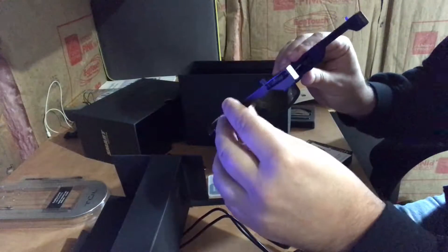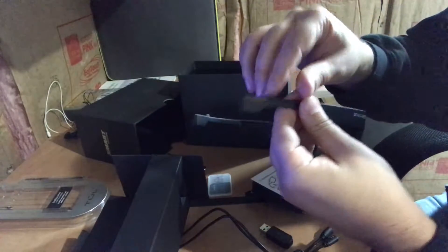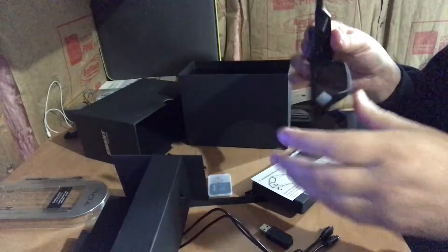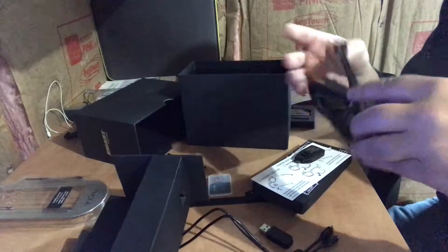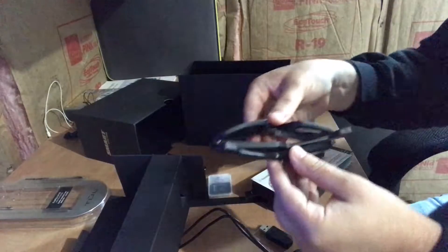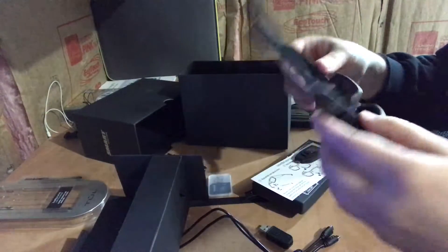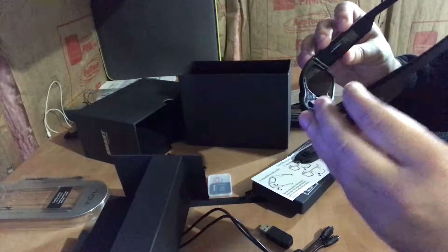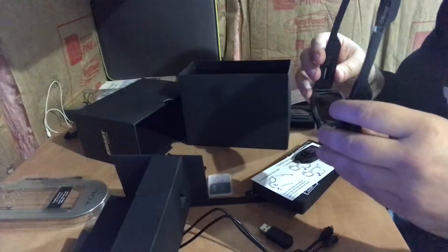It looks like you've got a download port behind here — it says 'download' right there. And then this is where you charge it — same thing. You must have to pull those little rubber pieces off and that's where you charge it and download stuff. Overall right now feeling pretty good about them. This is what they look like folded up — very smooth operating. I'll give them a try on.